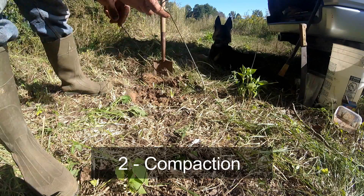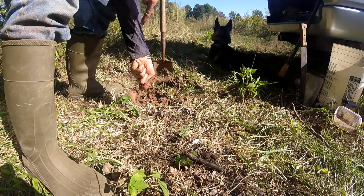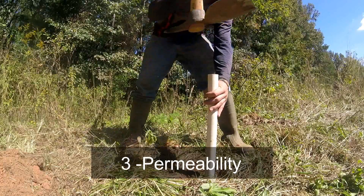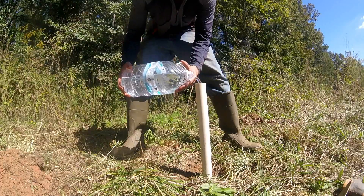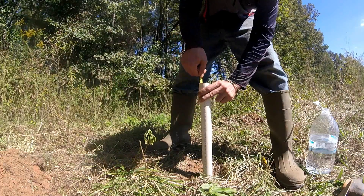Test 2: Soil Compaction. Insert a metal hanger into the ground and measure the depth it can penetrate. Test 3: Permeability. Insert a PVC pipe firmly into the ground, fill with water, and measure the rate it descends in inches or centimeters per hour.